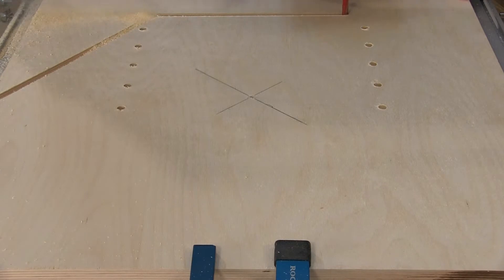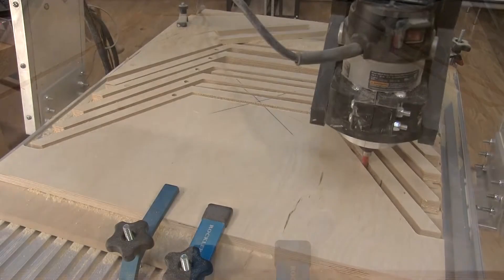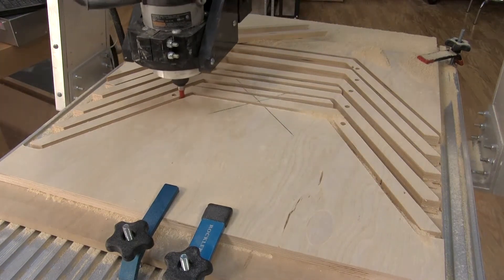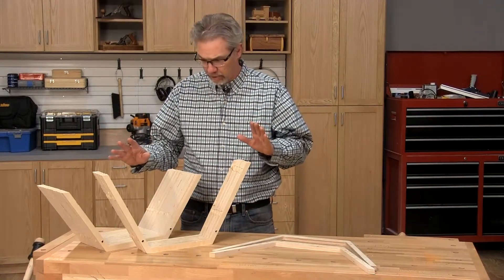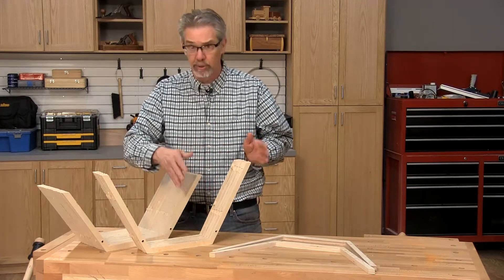Each 24 by 24 inch panel will produce five leg components. Once the CNC process is done as far as cutting, you still need to free the legs by cutting the tabs loose from the panel.